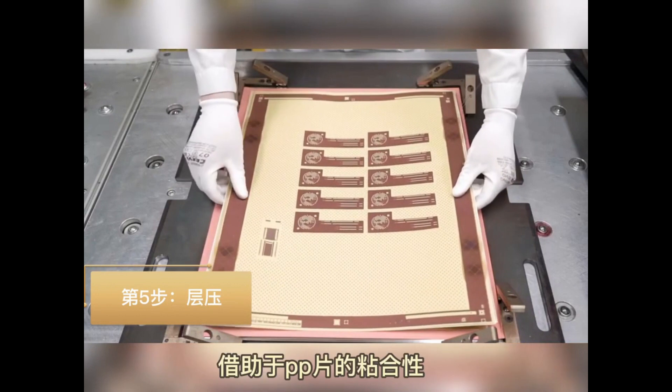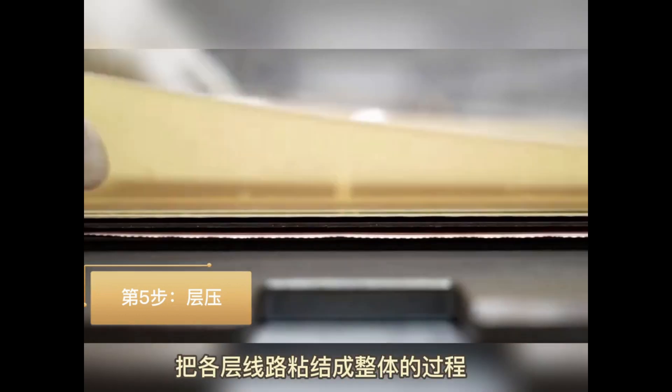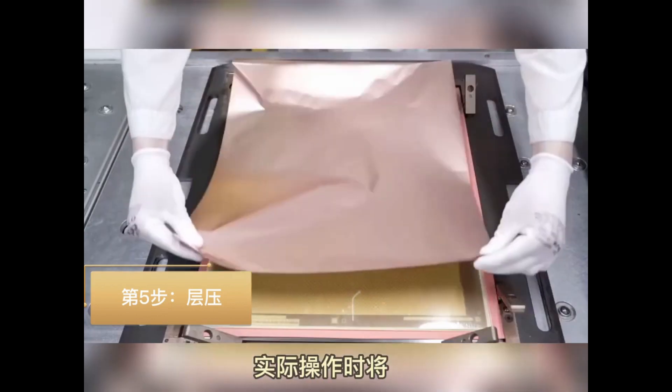Step 5: Place the inner layer, prepreg, and copper foil together and use pressure and heat to let all the layers combine.